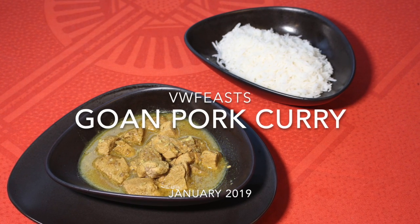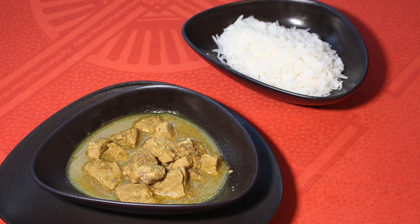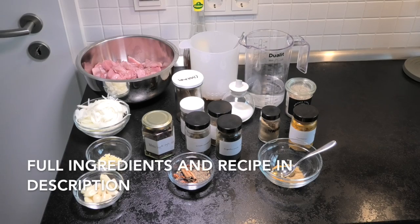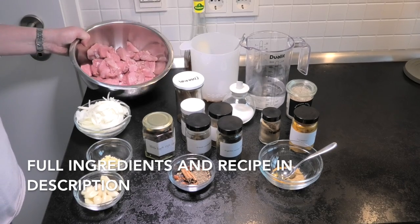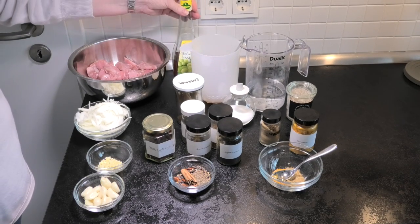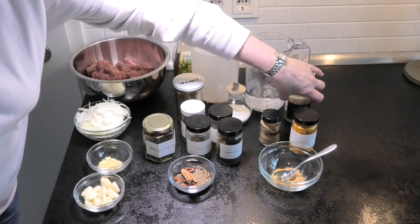Hello and welcome again to VW Feast. Today we're going to cook a Goan Pork Curry, or more typically called Pork Vindaloo. As always, all the full recipes and ingredients are in the description. Today we're using pork, but you can substitute chicken or other meats if you want to make a different Vindaloo.